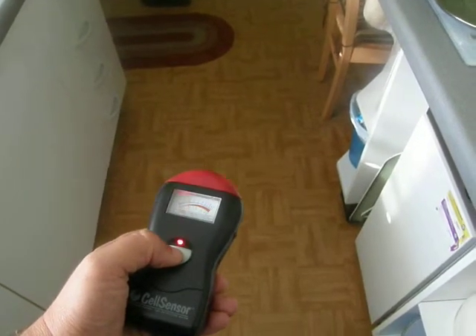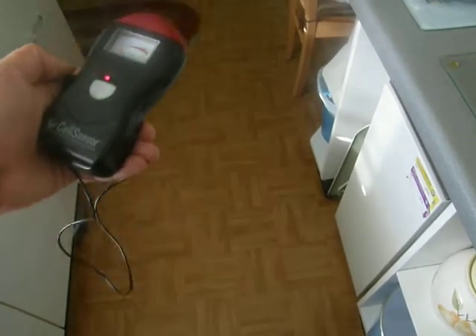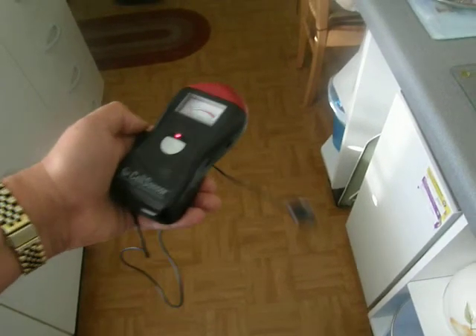EMF meter test, just switched it on. As you can see, it's whirling around a lot more than it did in the house in Newmarket.